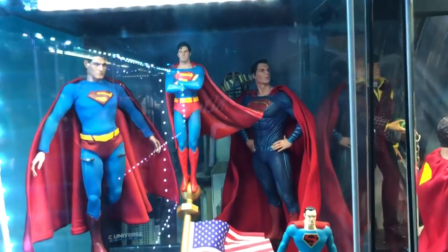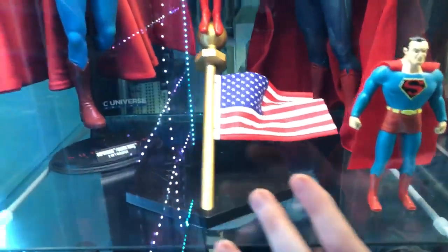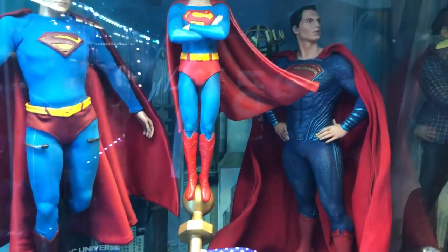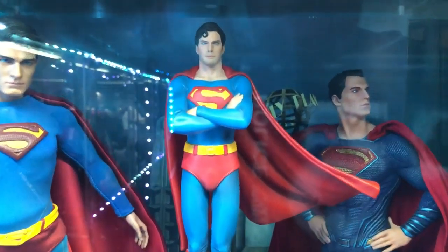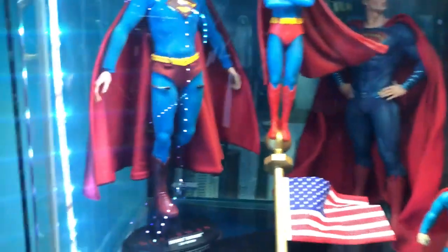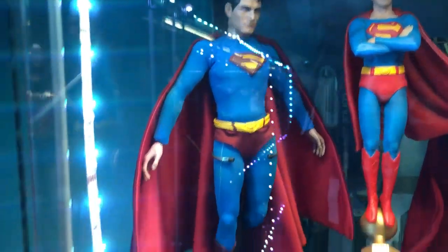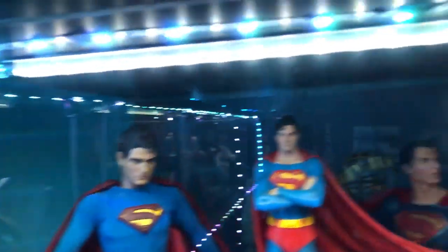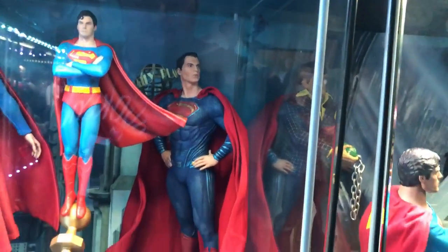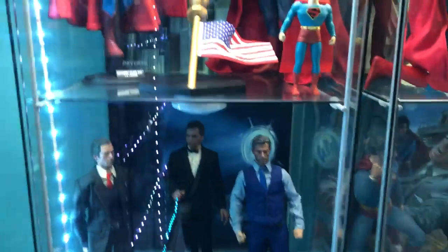In the middle we've got Superman standing on top of the American flag — from the second movie, the 'General, would you please care to step outside' scene with Christopher Reeve. We've got a flying Superman — the pose I chose for Brandon Routh from Superman Returns. And then the new Superman, Henry Cavill, with his big cape.